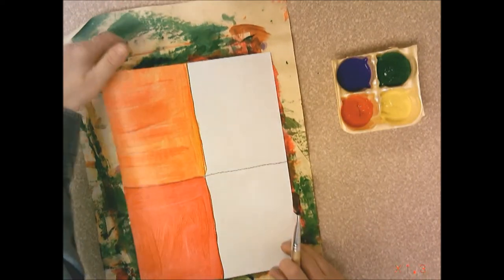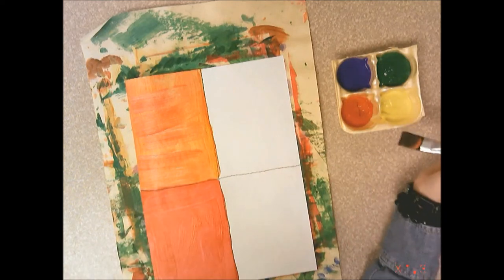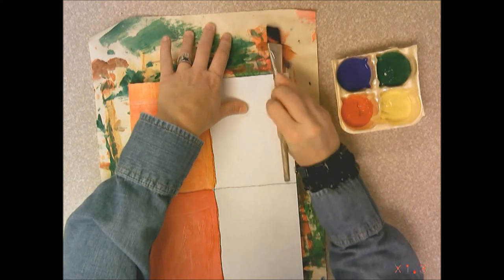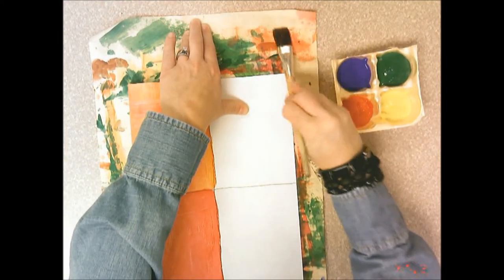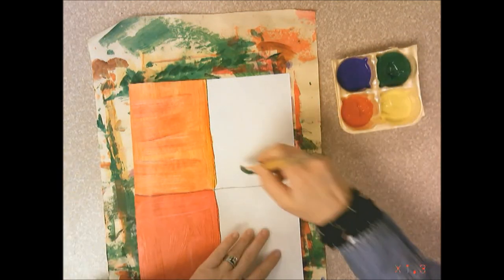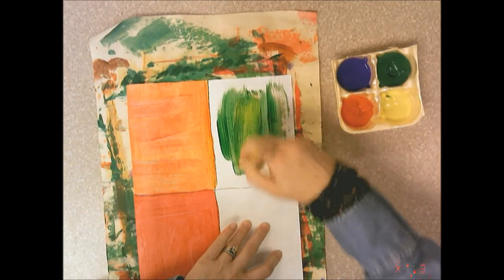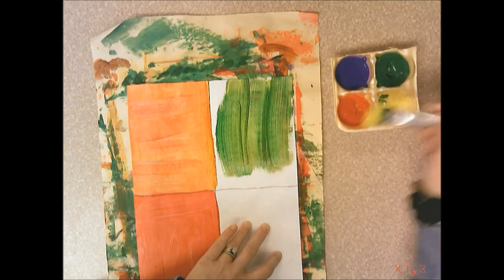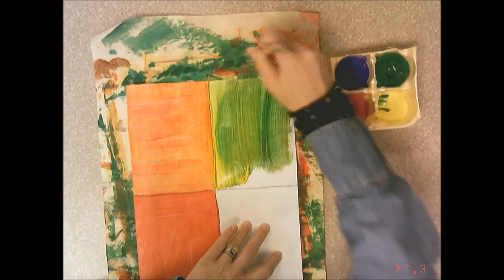Now we want to do a little green and a little yellow. Remember how I said I don't want you to mix red and green together as they make a brown. I kind of have some red on my paintbrush so I'm going to try and clean most of that off on the scrap paper. Now I'm going to take some green, paint that, and then add a little bit of yellow to it to lighten it up. Fill in the box all the way.